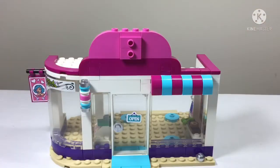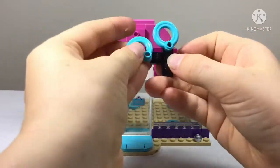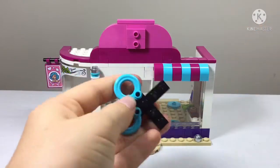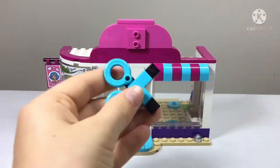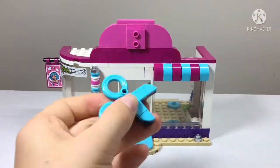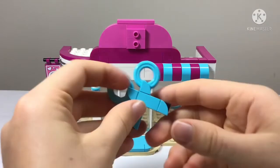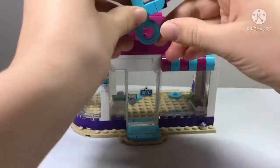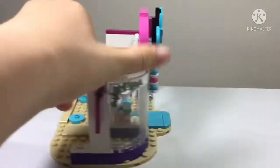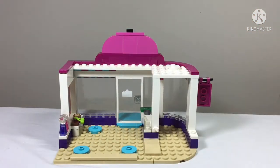We smooth off the top and then build some scissors for the very top of the hair salon. These are light blue and they look a bit like child scissors — the kind that chew up paper rather than chop it properly. It clips on like this, and then we also have a cute little emblem for the top.